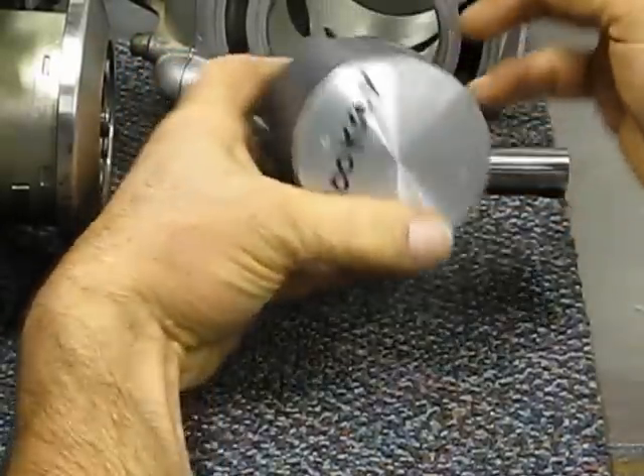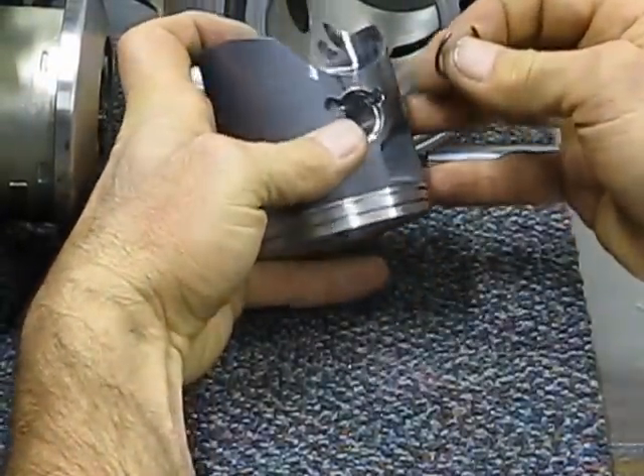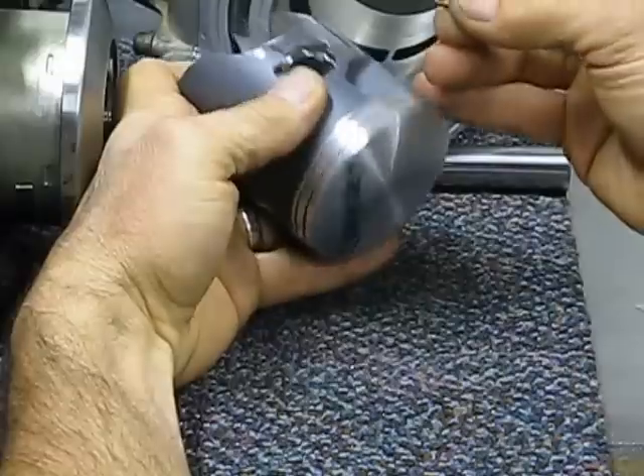I've got my new Vertex piston. I just sent the cylinder off for replating. I'll show you my method.